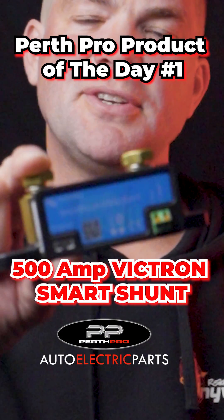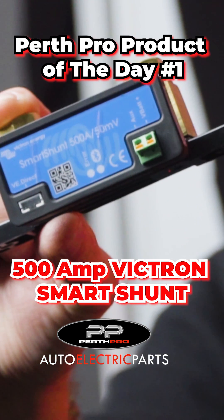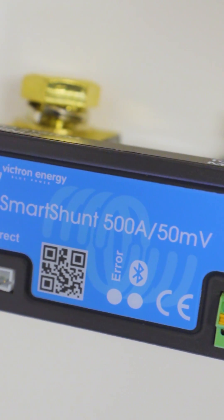This is the 500A Victron Smart Shunt. This product is very useful when you want to measure the voltage of a battery — you can actually measure two batteries — but even more so if you want to measure the state of charge of your house battery.